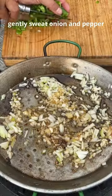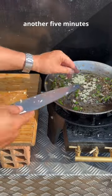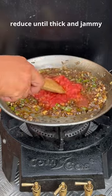Gently sweat onion and pepper, patiently — 10 minutes. Garlic in, another 5 minutes. Pimentón, stir a minute, don't burn. Tomato pulp, reduce until thick and jammy.